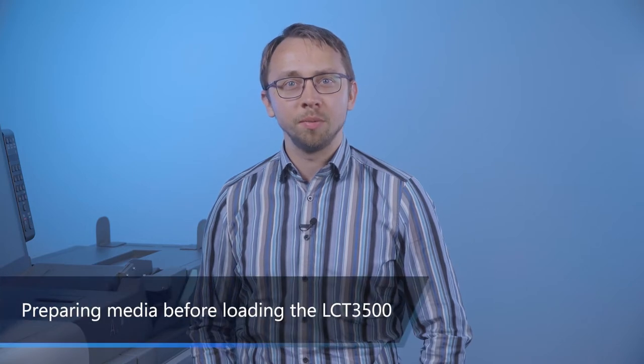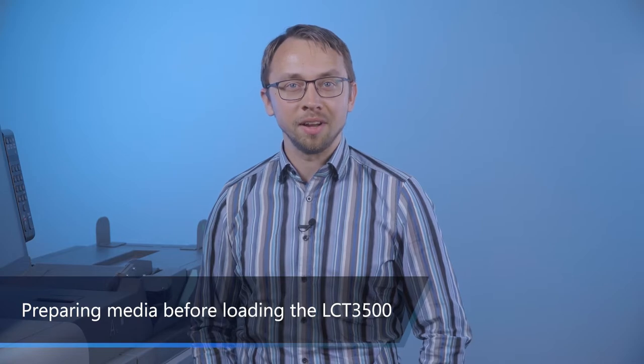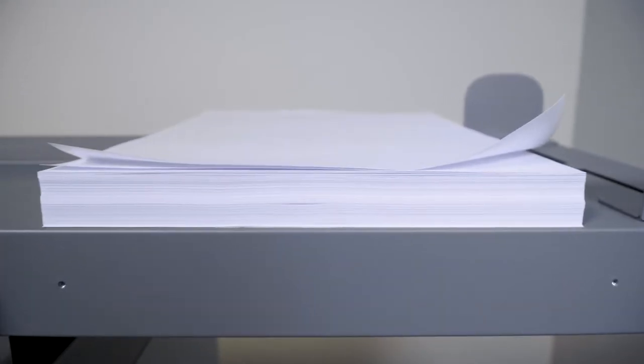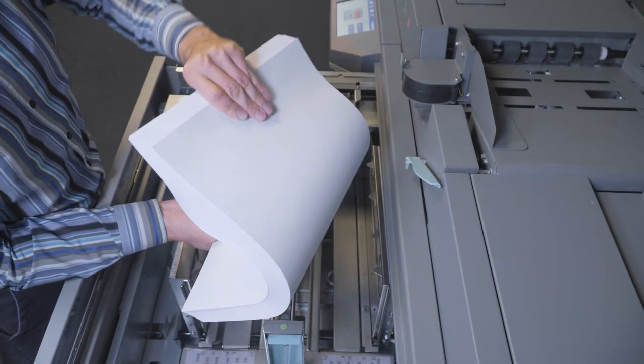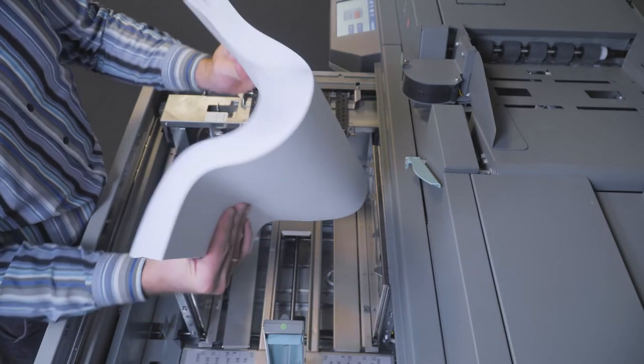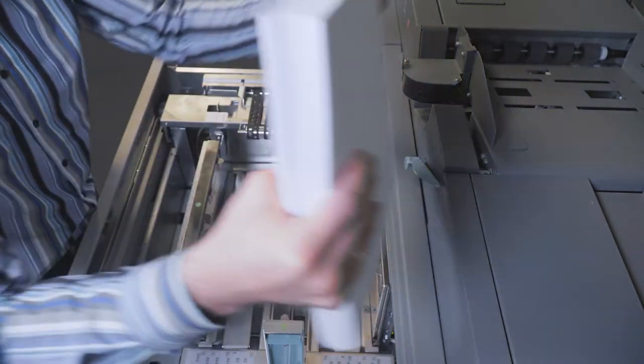In order to ensure consistent feeding, it is important that you prepare the paper stack prior to loading it into the LCD 3500. Sheets that are damaged or dog-eared should be removed. To avoid double feeds or misfeeds, it is important that you fan the paper stack prior to loading it into the LCD 3500.